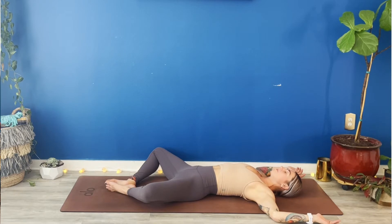Full breath in. This time, seal your lips as you breathe out through your nose. Do that again. Deep breath into your nose. Keep your lips sealed as you exhale. Take a few more full rounds of Ujjayi breath, breathing in and out of your nose.